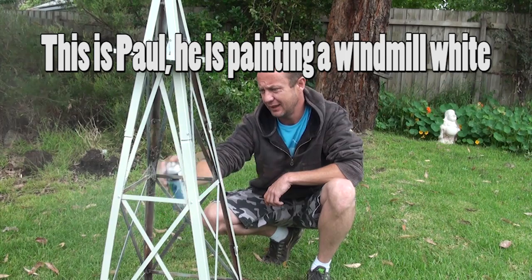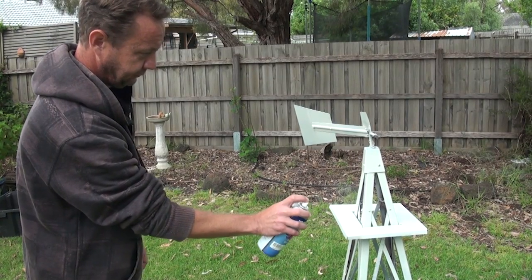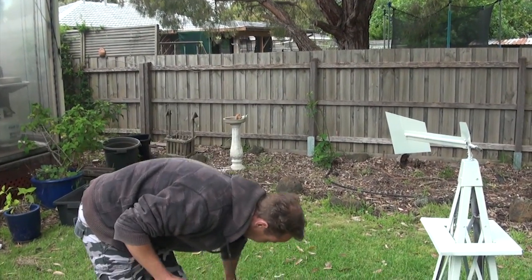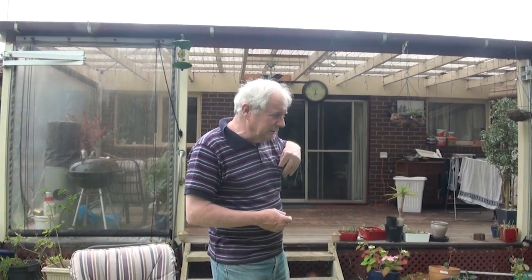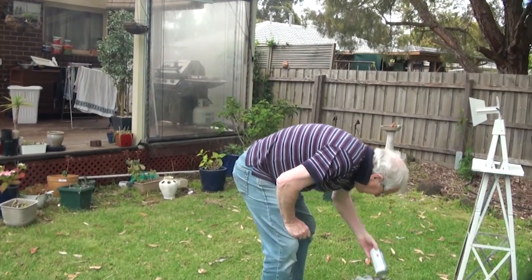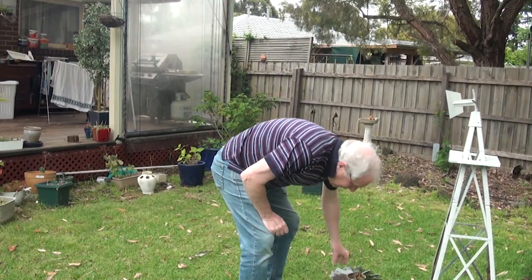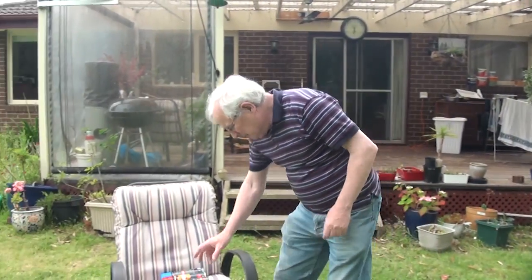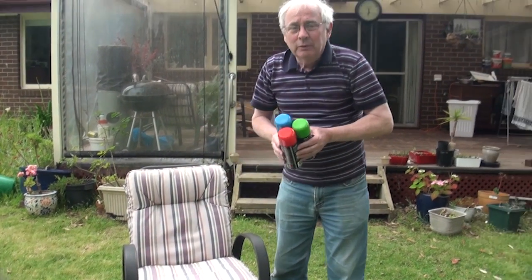Oh, I think we're running out of paint. We're totally out of paint. We've still got this to go. Alright, never mind, I've got the answer to the problem. We'll use these.